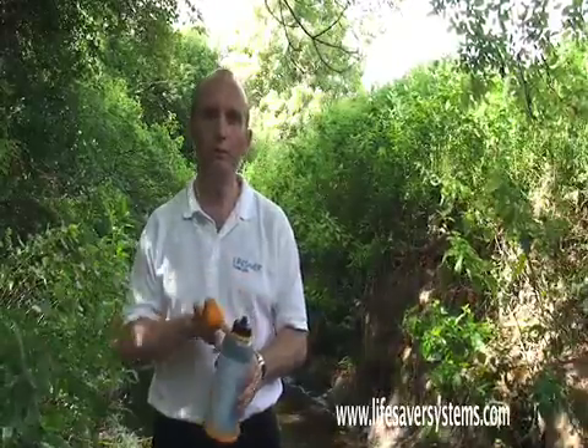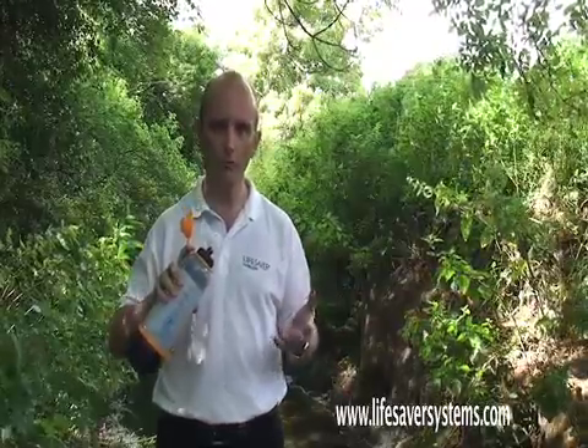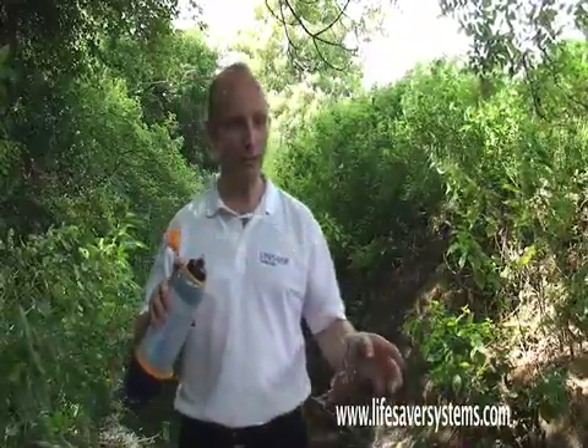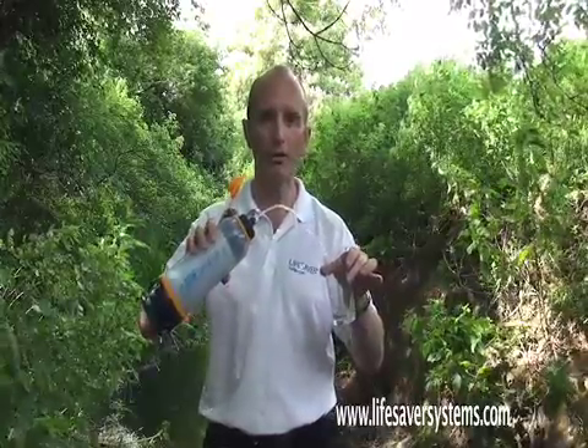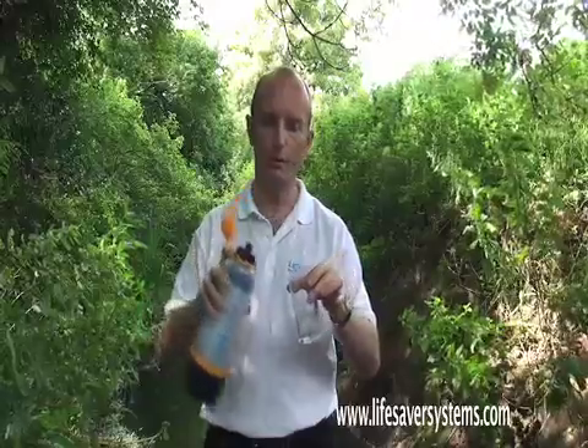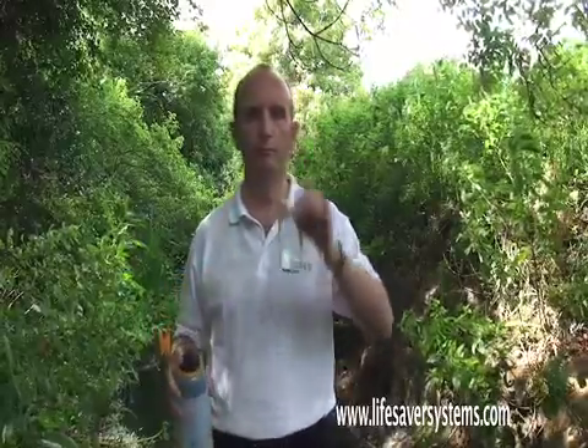Pop the lid off and you can drink directly, or for the purposes of this demonstration, a friend of mine is going to pass me a glass. I'm going to pop the lid — ready — and the Lifesaver Bottle makes clean sterile drinking water. Cheers.